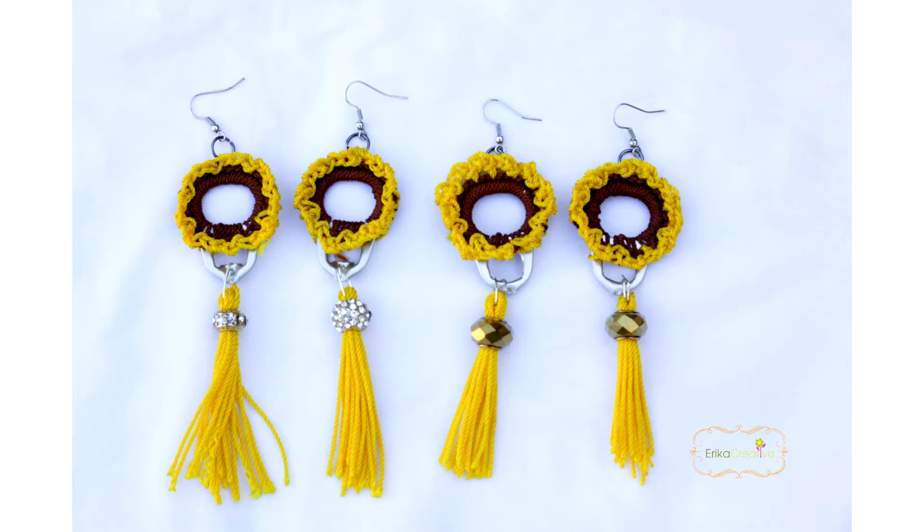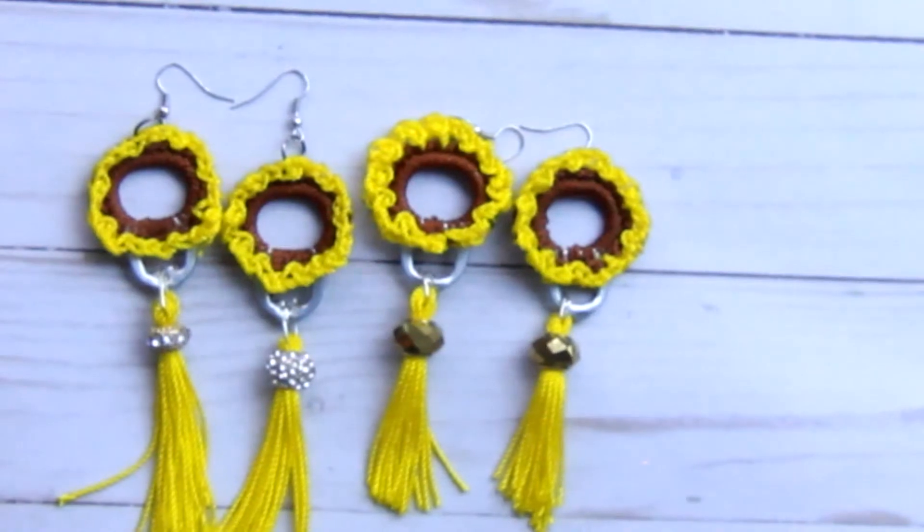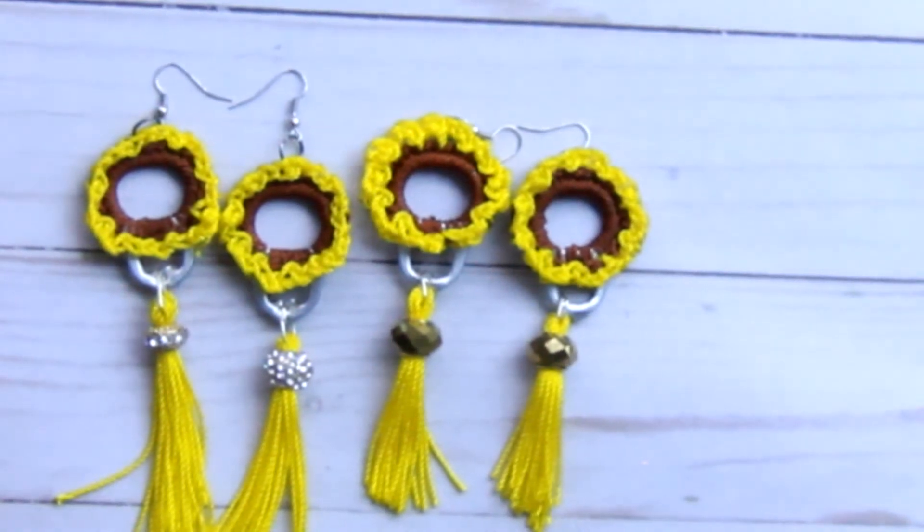Hi friends, today we're going to do these earrings that are made as sunflowers and I used a pop-tab — the jumbo size pop-tabs that come in the cat food containers. I hope you like the idea and here's the tutorial.